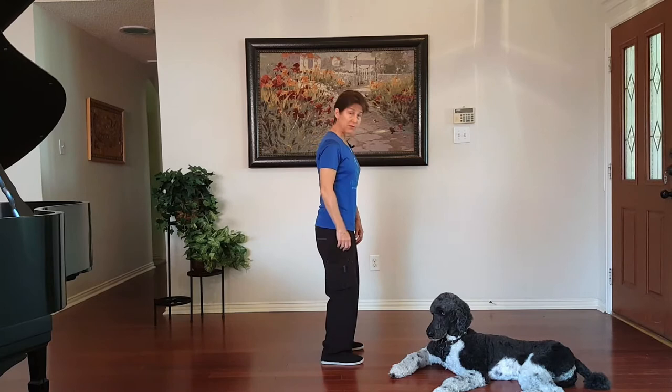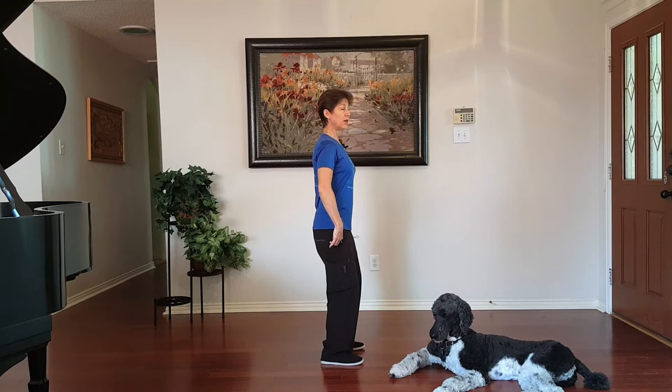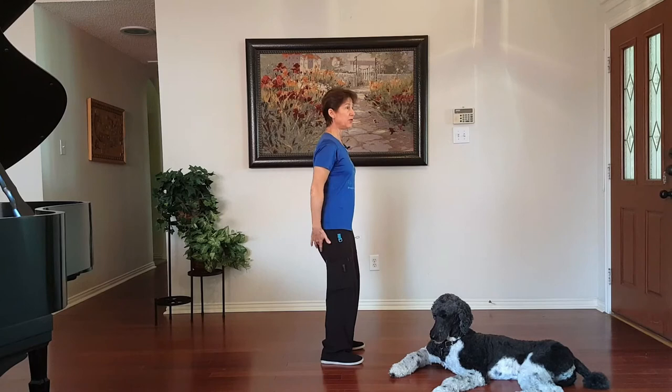I'm going to give you a profile view here. You're going to soften your knees and sit down on a window sill — an imaginary window sill behind you. Now a window sill has a very narrow lip, so you're not fully committed to trying to sit down on a surface.